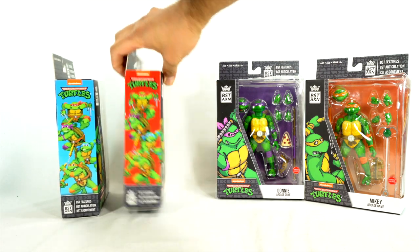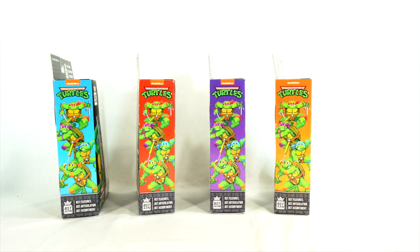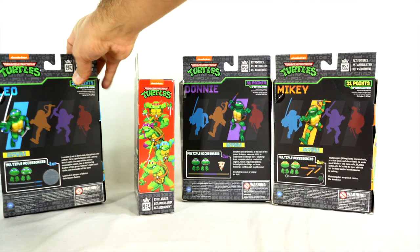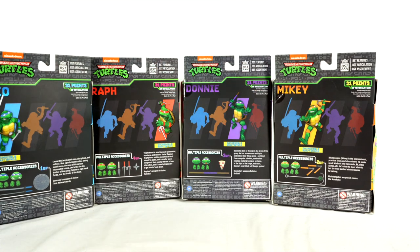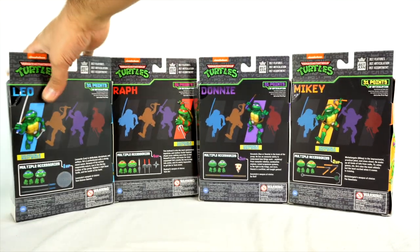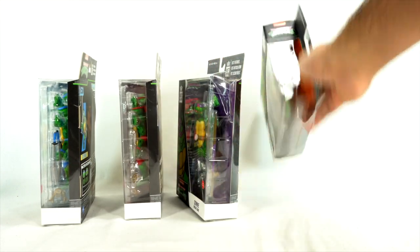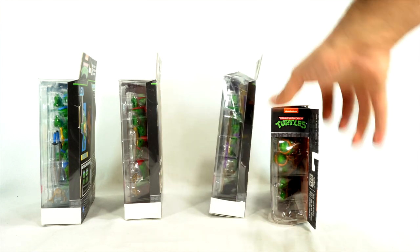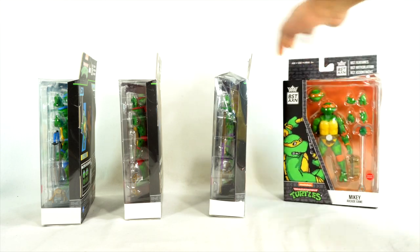On the side you can see all the pixelated turtles right there, and they have their associated color background with each one. On the back you can see 3D renders of the accessories that come with each of the figures. You get the TMNT logo right there for each of them, and then a bunch of barcode and warning stuff at the bottom.